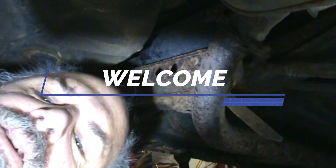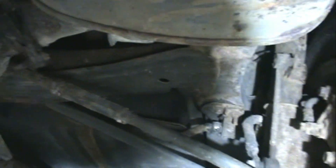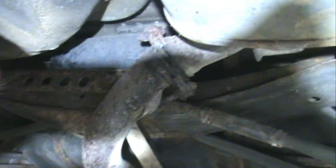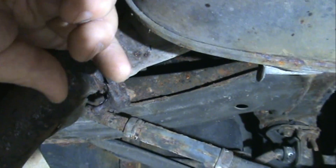All right guys, Don's Garage here. We're still working on this Toyota Avalon. We got this exhaust problem we've got to take care of up here.